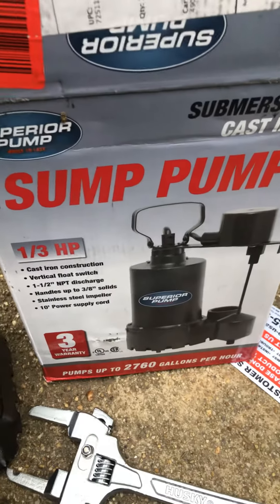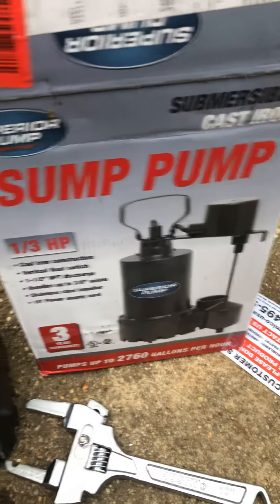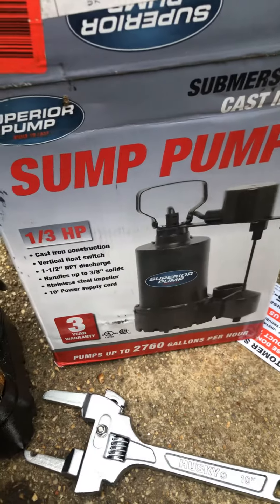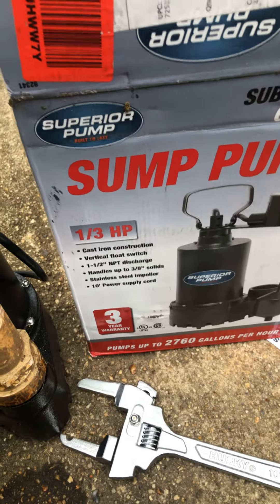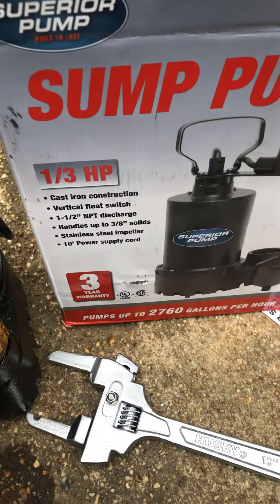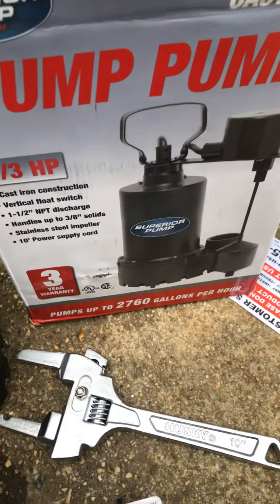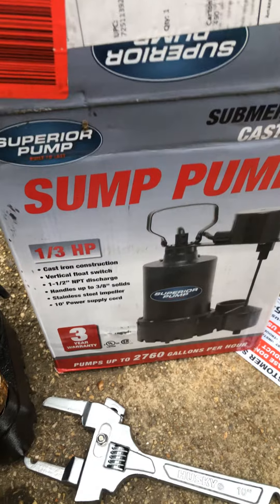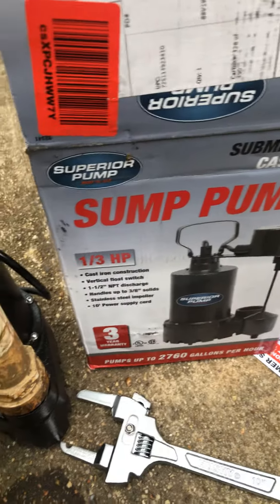Hey, what's happening guys? I'm in tech over here doing a quick unboxing — it's the Superior sump pump, a submersible cast-iron sump pump. Here are the specs: it comes with a three-year warranty and pumps up to 2760 gallons per hour on flat ground.